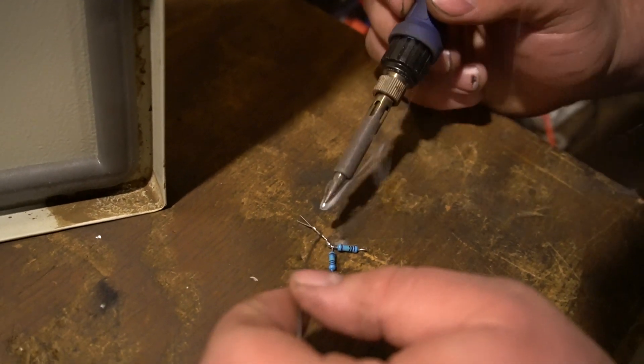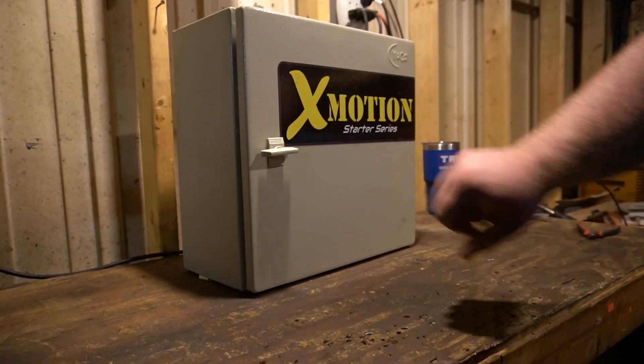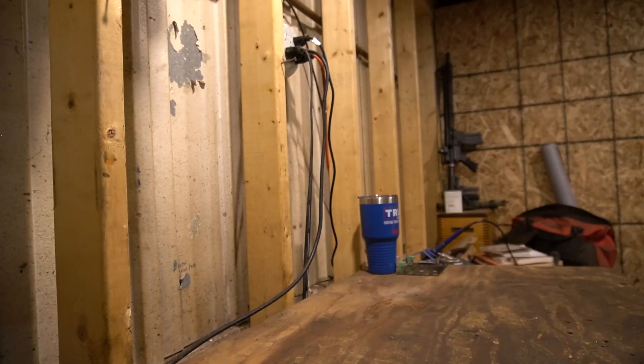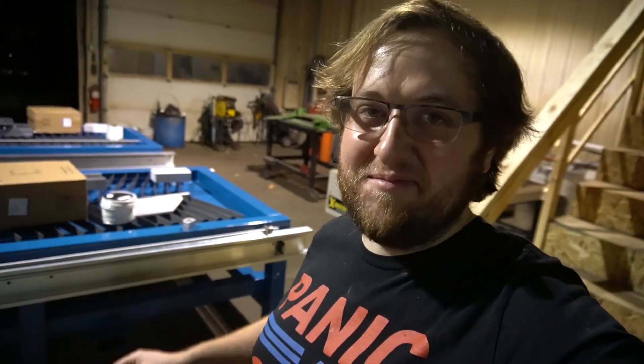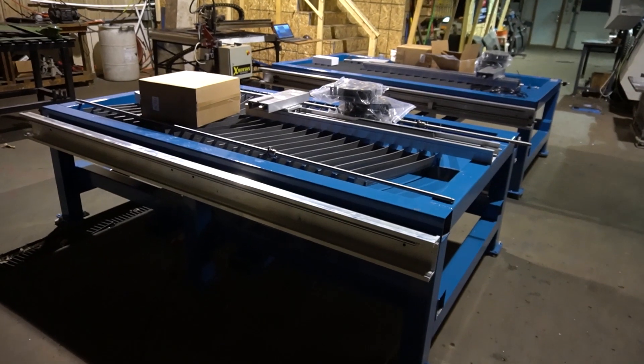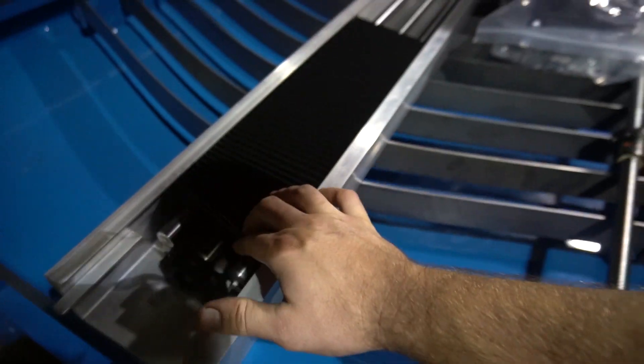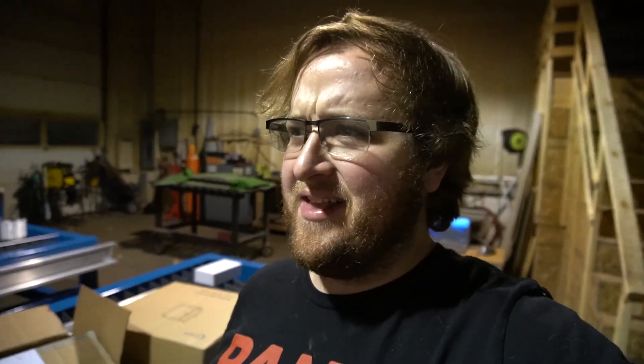Travis has been working really hard on the design of these new heavy-duty machines. They're really clean and the way some of this stuff works is pretty impressive — the amount of features he's able to put in and the improvements he's made over the last five years are crazy. Eventually I might have him build me one of these, but for now this 5x10 is going to be way more than enough for what I need.